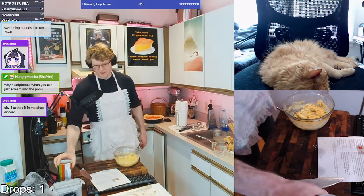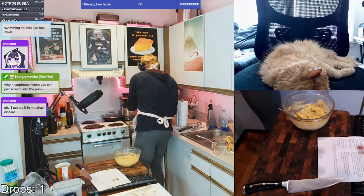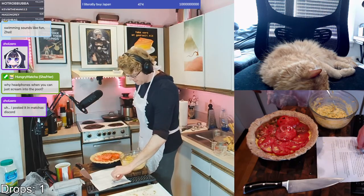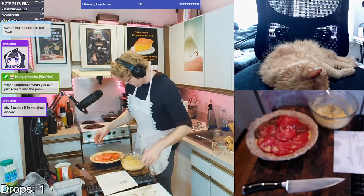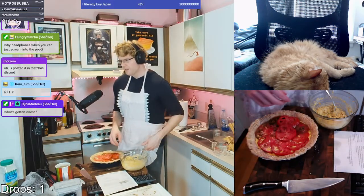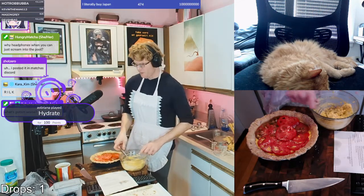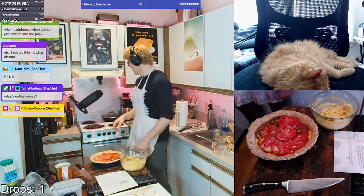Oh god, it's gotten worse with time. Here we are back to our tomato pie and we're just going to put one more layer. What's gotten worse? The rilk — the rilk. Drink water, you're dehydrated. Thank you for the hydration tip — actually, oh there it is.